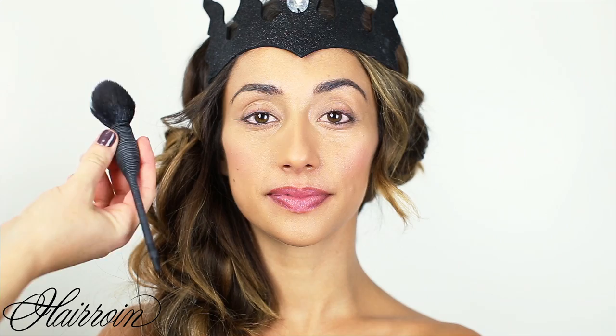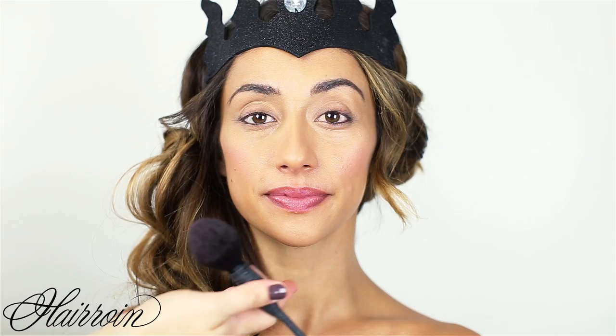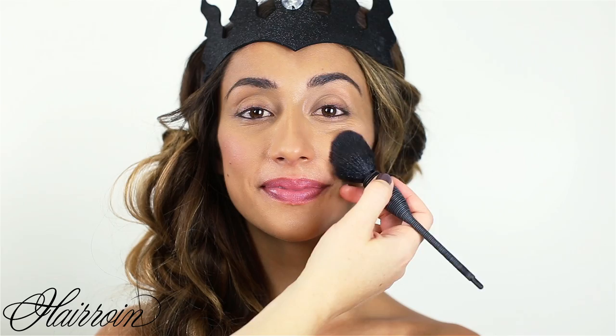Next, apply a pinky blush to the apples of the cheeks. To find your apple, smile in the mirror — you can see it right there, the fatty part of the cheek — and then just gently pat it in. You can apply a little or a lot of blush with this look, whatever you like.